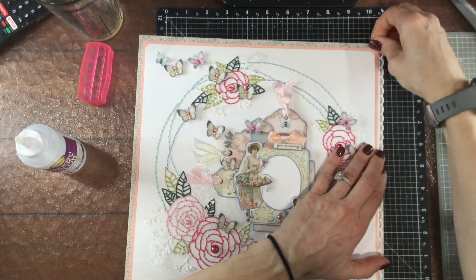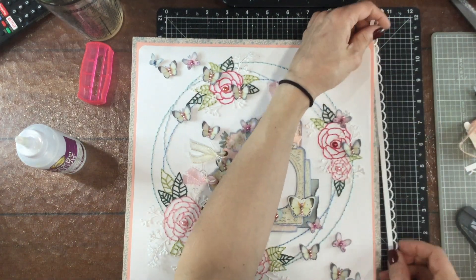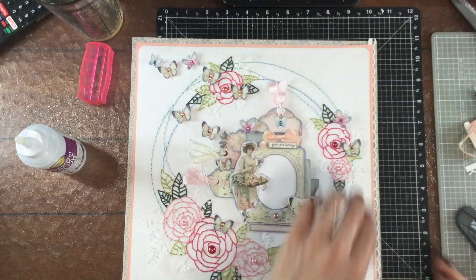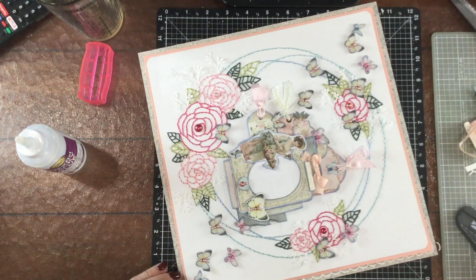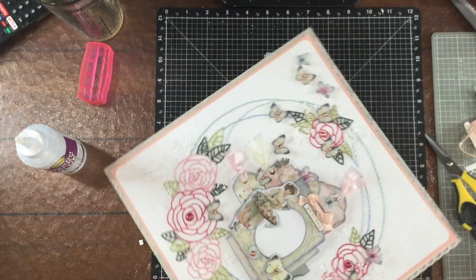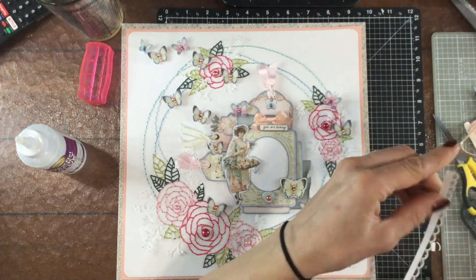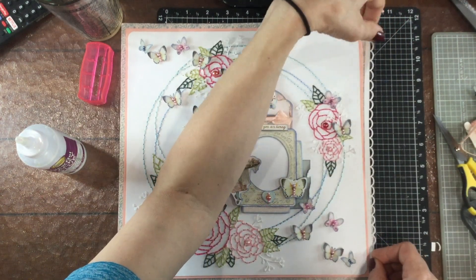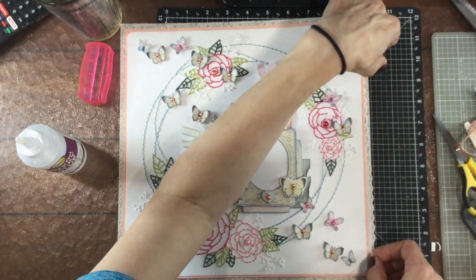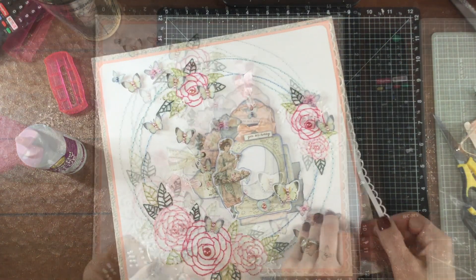Then I decided that I wanted to put a border around the outside of the layout. I put it between the peach colored paper and the pattern paper in the background — I just thought it would add a little bit of a detailed element to that outer part of the layout. Of course it would have been much easier if I had decided to do this earlier before I had attached everything down, so I did struggle a little bit with getting it lined up and in between those two pieces of paper.